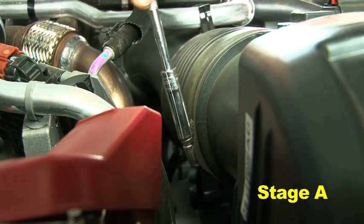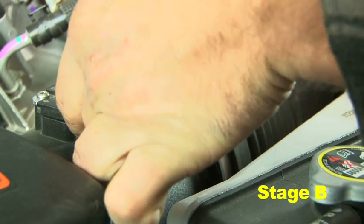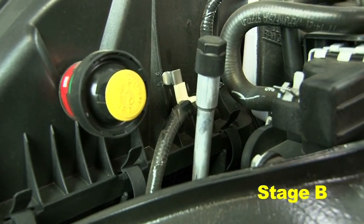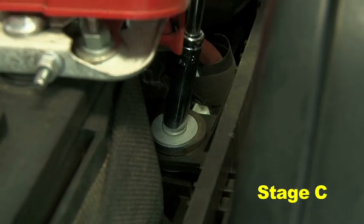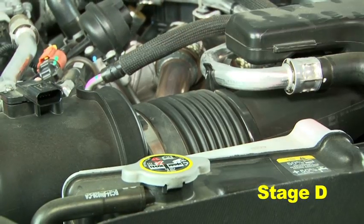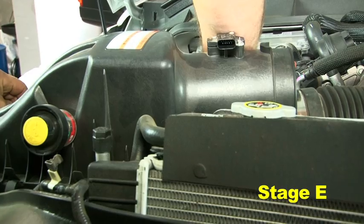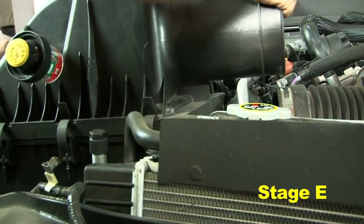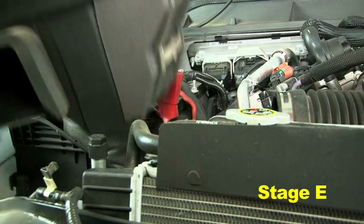Loosen the hose clamp at the airbox neck. Unplug the MAF sensor and unclip the wire harness from the airbox. Remove the bolt securing the airbox in place. Disconnect the intake hose from the airbox neck. Remove the OEM airbox assembly by firmly lifting up and rocking it side to side to disengage the lower mounts.